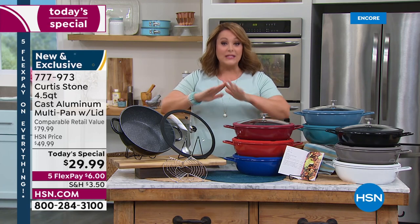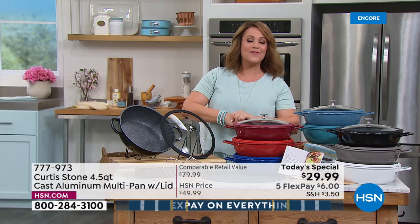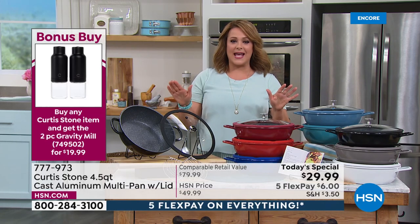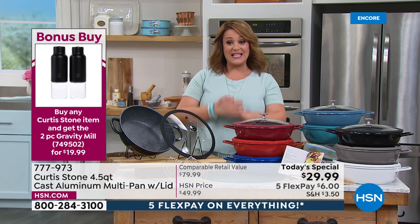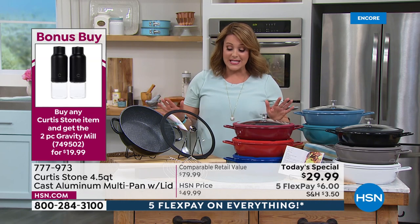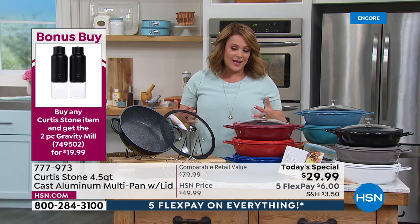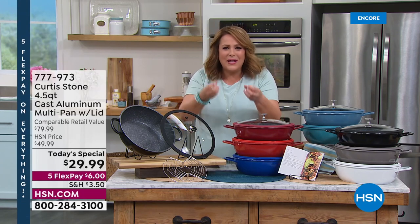We are thrilled today, but it is a one-day opportunity. It's our best value of the day and it is our all-star weekend for customer appreciation month, which means everything's on five flex pay. We're doing it up big with your favorite celebrities.